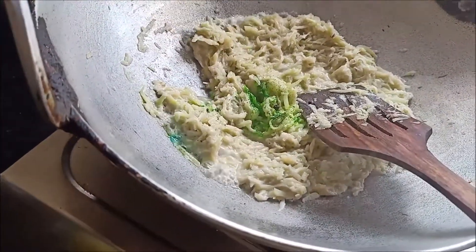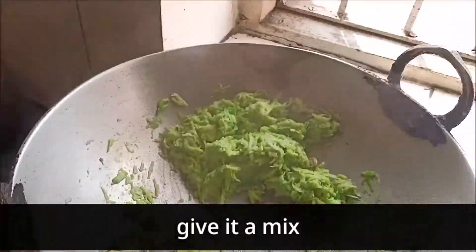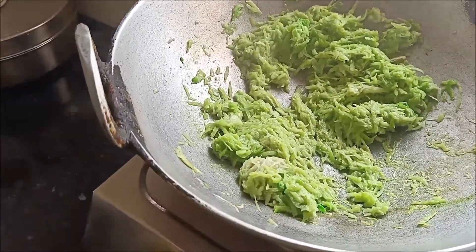I have added a little green color — that is optional. If you don't want to add it, it will still be good. The green color gives it a nice look. If you want another color, you can experiment — just go ahead.